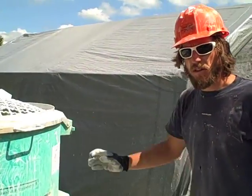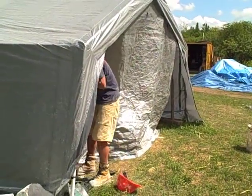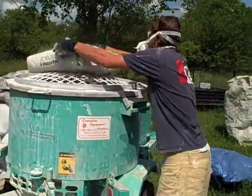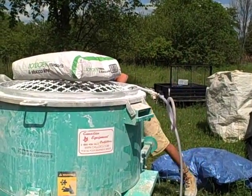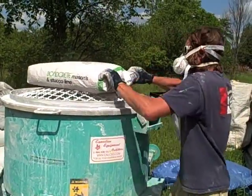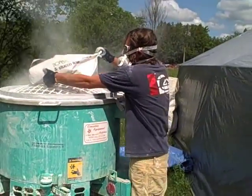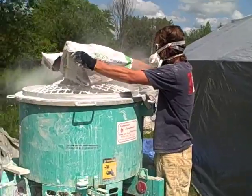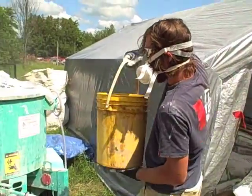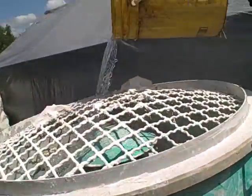We started with one part of the water inside, and we're just about to add one bag of lime. Get the handy respirator on. Now we add the second part of the water.